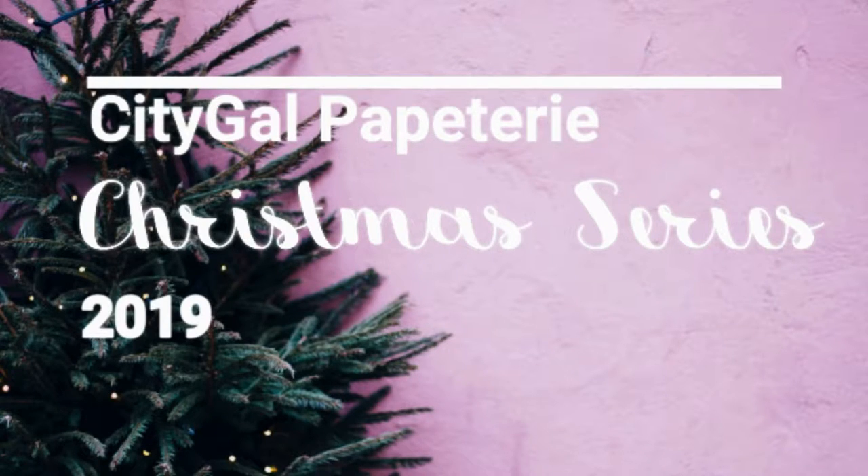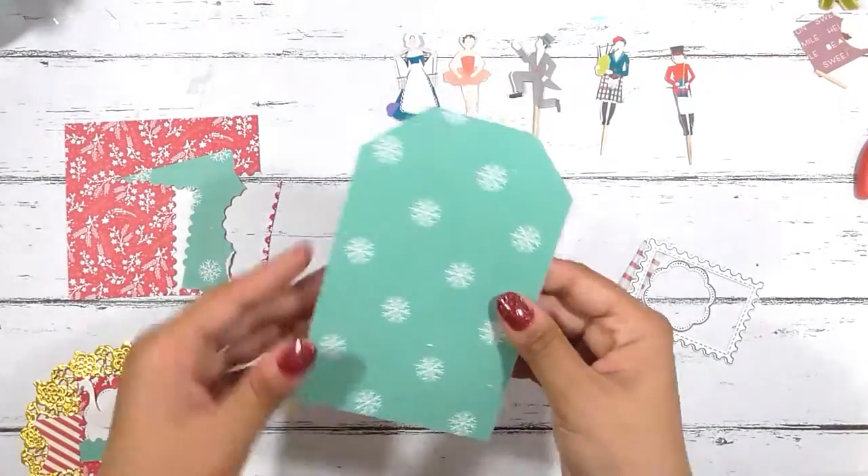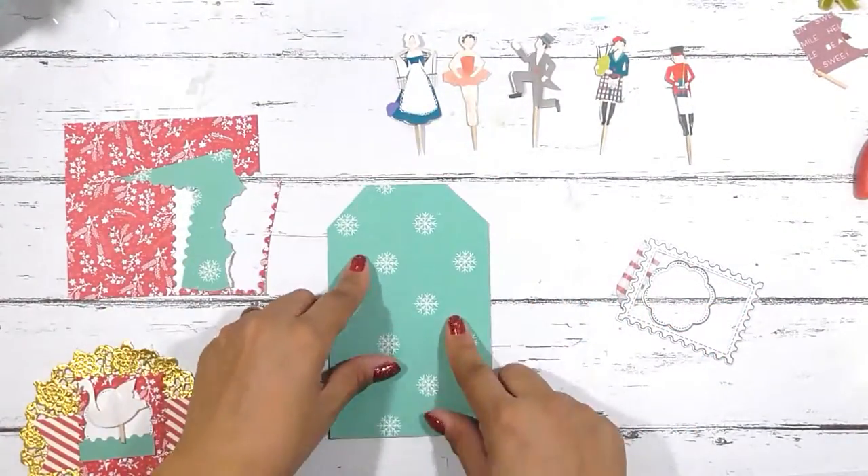Hello everyone, this is Margarita with City Gal Papetry and I am bringing here part two of my tag flip. This is the 12 Days of Christmas tag flip and we're gonna jump right in — this is tag number six.